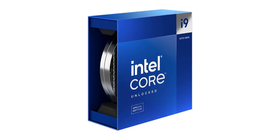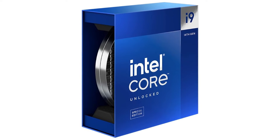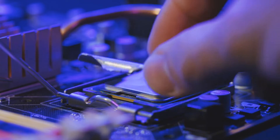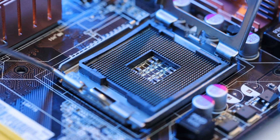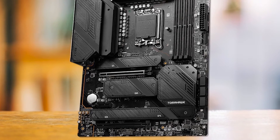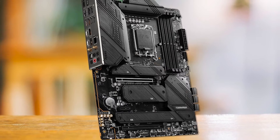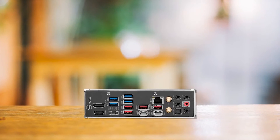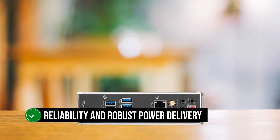While the Core i9-14900KS is currently the top Intel processor, you don't necessarily need to pair it with an ultra-expensive motherboard to maximize its potential. The MSI MAG Z790 Tomahawk Wi-Fi is one such board that can be paired with the i9-14900KS to create a competent pairing without breaking the bank. The Z790 Tomahawk is part of a series known for its reliability and robust power delivery.